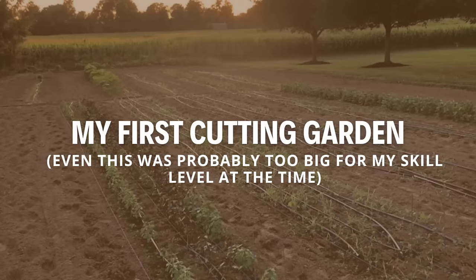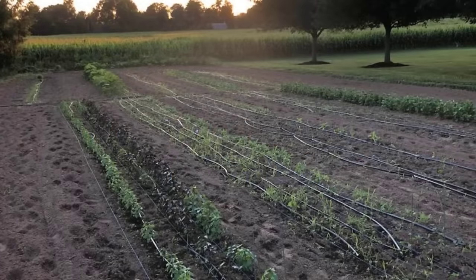Realize too that a quarter acre space wasn't what we started with initially. It's taken me a number of years of growing to really become efficient enough where a quarter acre was actually doable. As you gain experience and become more proficient at growing flowers, the number of flowers that you're able to grow will naturally increase. So have patience with the process.